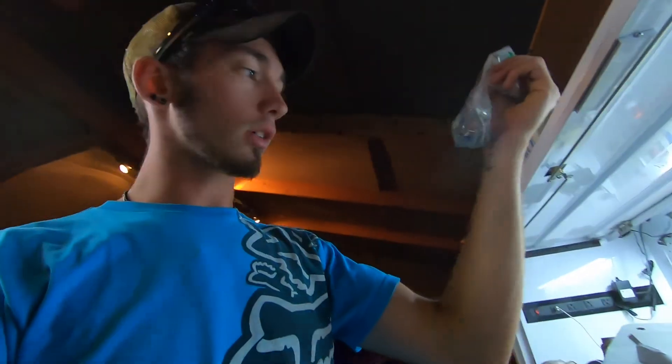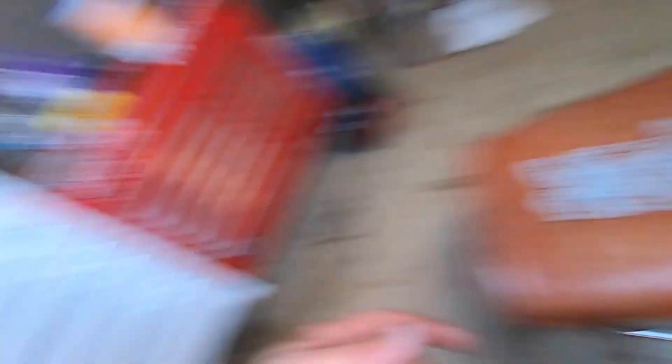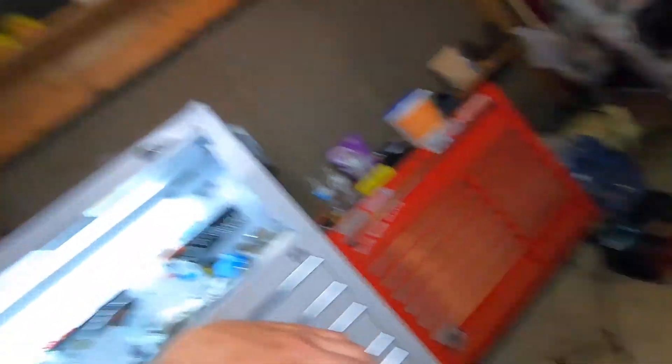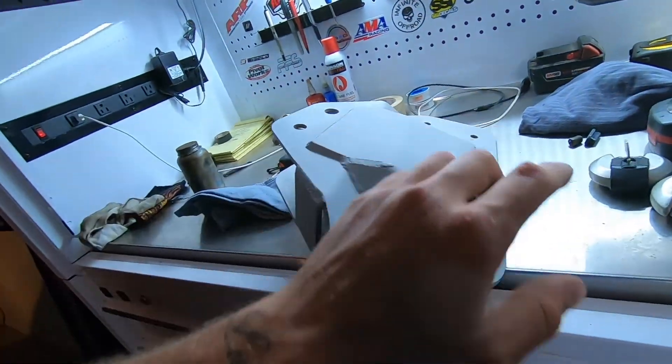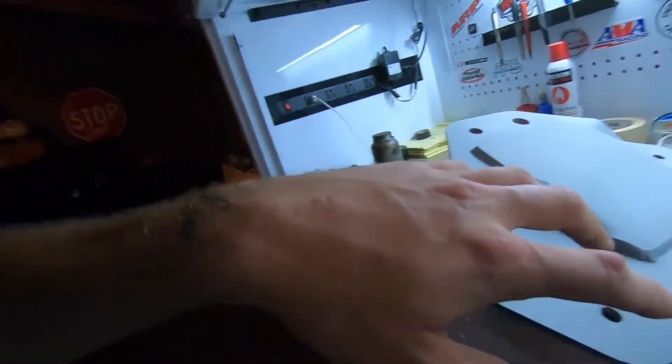We're finally back at the shop and already hit the hardware store for the Allen bolts. I'm going to put gloves on before handling the parts because the oils from your hands will cause rust. I'm going to take each name plate, place it where I want it on the four-link mount, and mark the holes with a Sharpie. There will be six Allen bolts holding each name plate to the four-link mount. Then I'll drill out the holes and tap them — hopefully I have a tap with the same thread pitch — and then we take everything to paint.